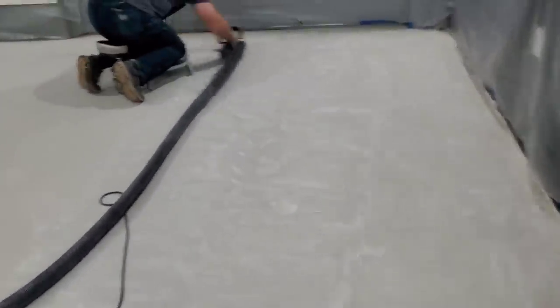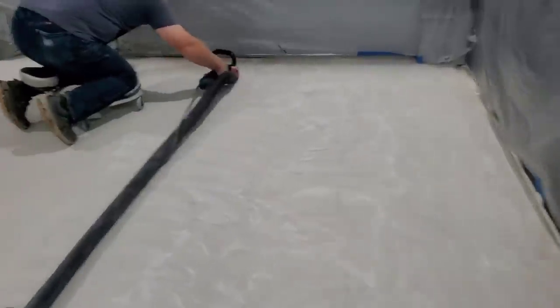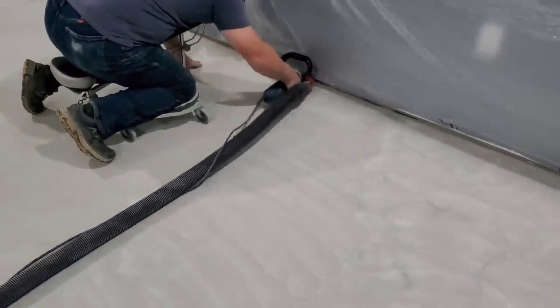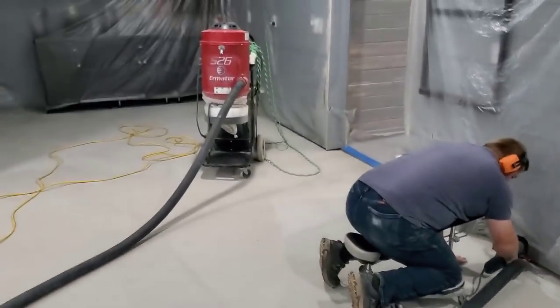For the prep on the stampable overlay, we're just abrading the surface a little bit, just fracturing it up to give it some good grip. We're doing that with a little hand grinder with a diamond wheel on it, hooked to a vacuum. It's going to give it just a little bit of grip so it'll bond really, really good. Then we'll put the primer down right over this.